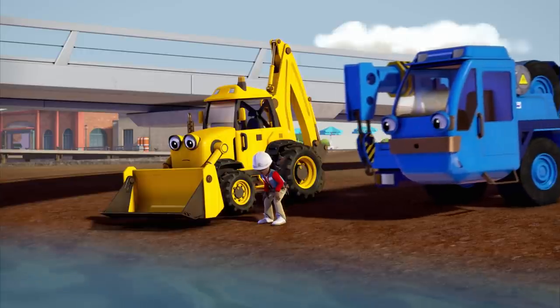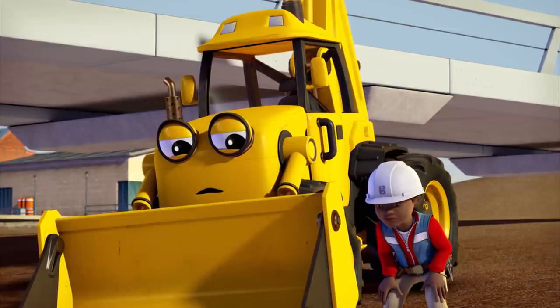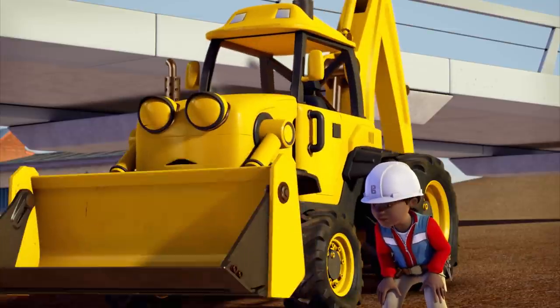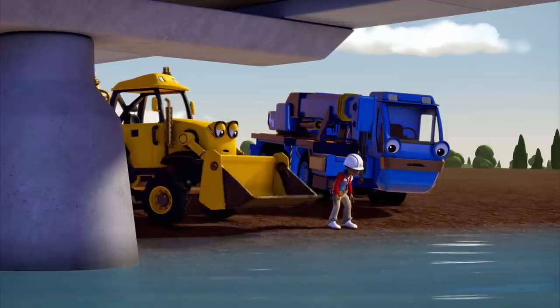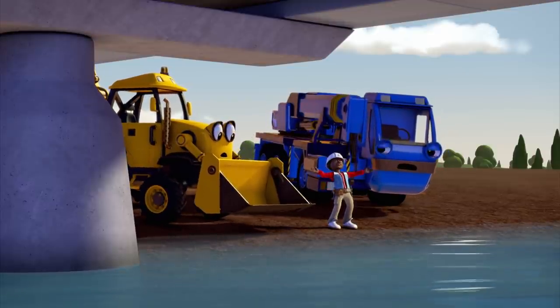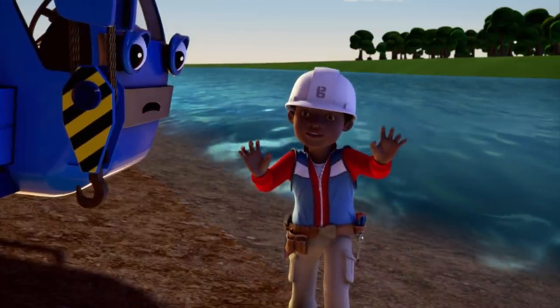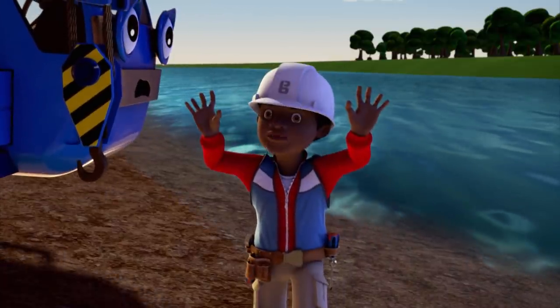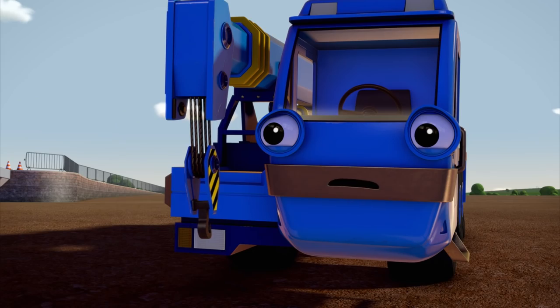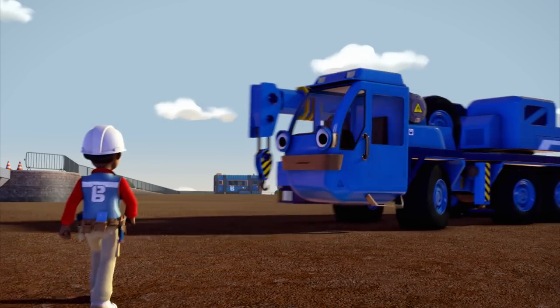What are you two doing so close to the edge? I get nervous close to water. Leo says there are fish in the Coil River. I don't believe him. Oh, but there are. This is the spot where I caught a really big fish. Really big? Yep, with a gigantic mouthful of ugly teeth and spikes down its back. Yuck! I think we should go back to the bridge. Bob and Wendy have almost finished the painting.